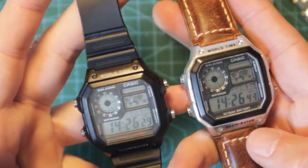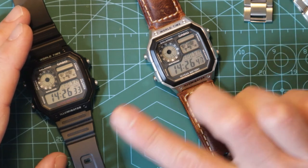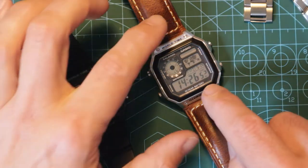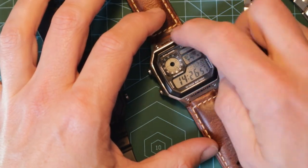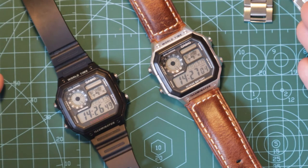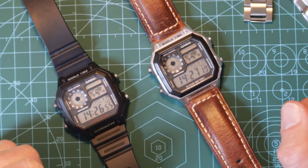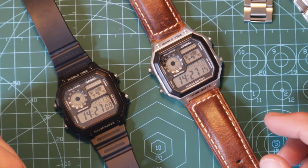A lot of people do some modifications to these watches. I've bought some filters myself and I'm thinking of maybe having a go at changing the screen color at some point. But a lot of people actually use an alcohol swab to take off the text around the outside and inside — and actually get rid of a lot of the character, if you ask me. I think it looks a bit daft. I like the fact that Casio just plaster it with words — why not? Leave it on there. That's the way they've designed it, and that's what I like about it.